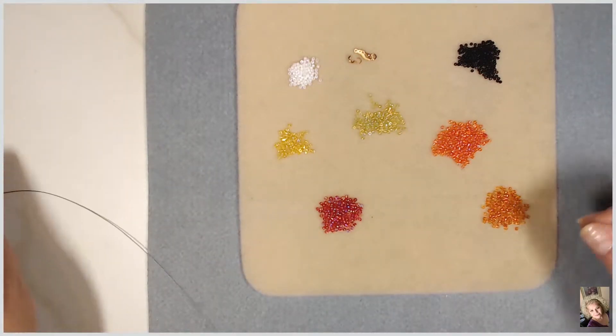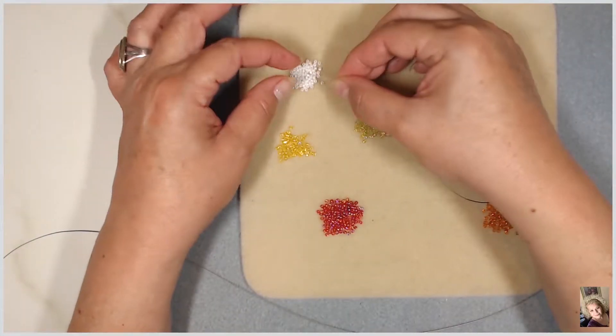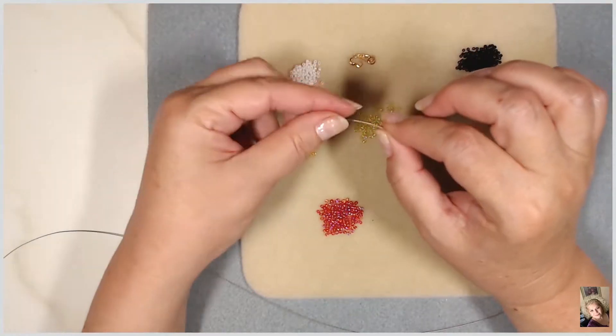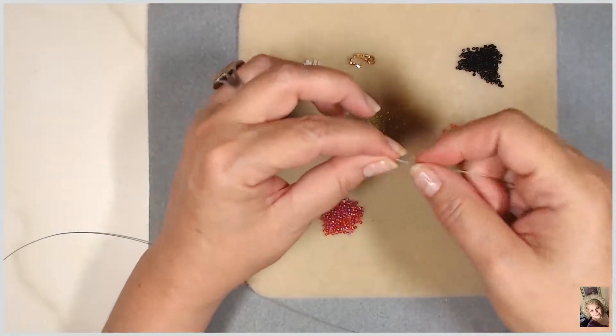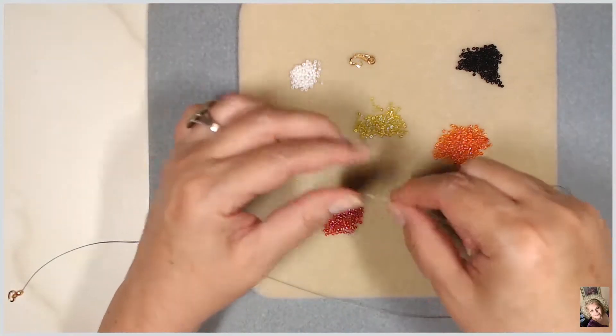So now let's start beading. First I'm going to put an end bead. With the beading wire you don't need a needle, so that's kind of nice. End bead, and then we're going to start putting our colors on.